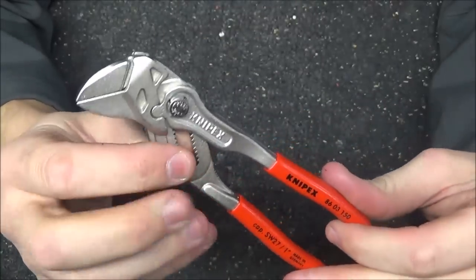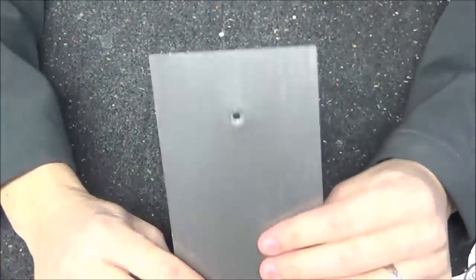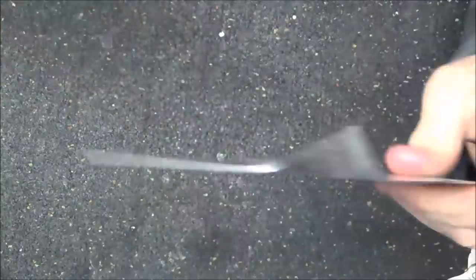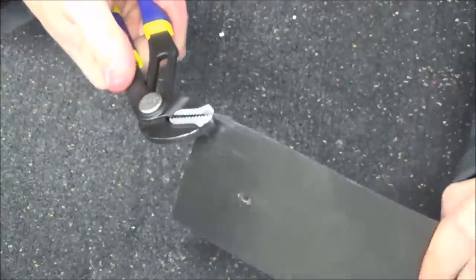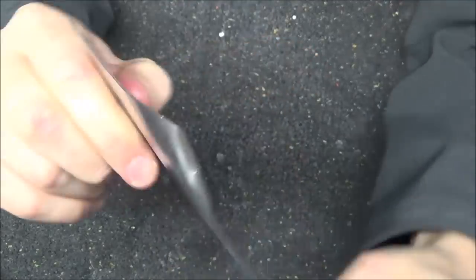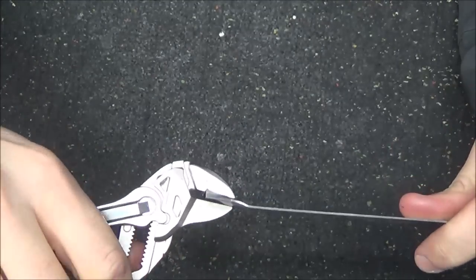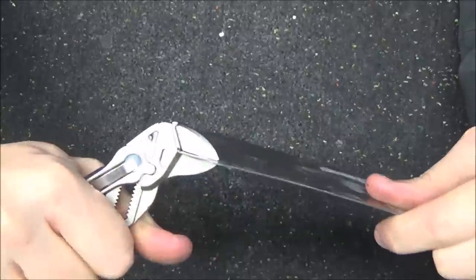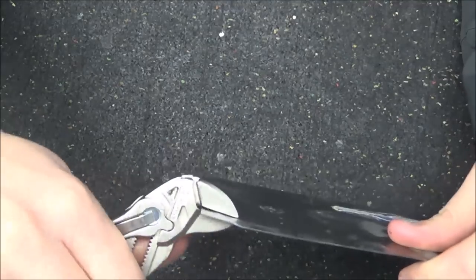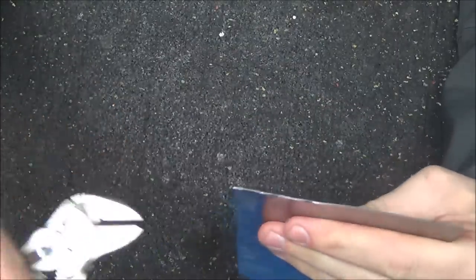Another nice thing about the pliers wrench is that because the jaws are completely flat and close in parallel, you can use them to straighten out sheet metal. I'm going to go ahead and bend a piece of sheet metal — multiple bends to really mess it up — to the point where it would be completely unusable for welding. Then, clamping the pliers wrench on the sheet metal and moving along the edge, it straightens it out very fast with the 10 to 1 ratio, putting that bent piece back to a usable state in just seconds.